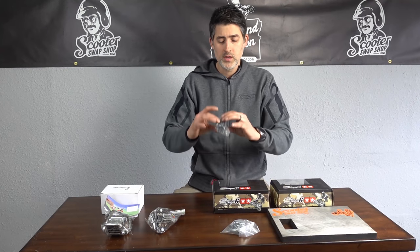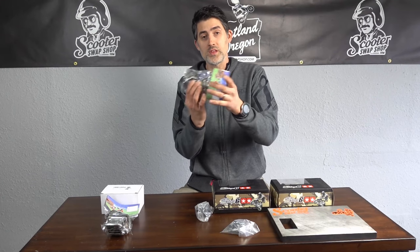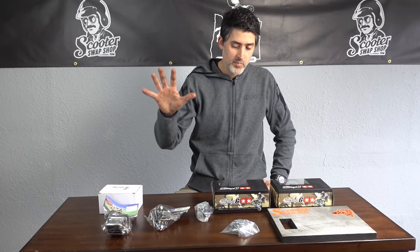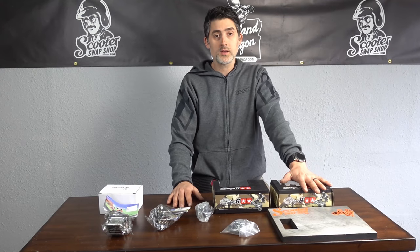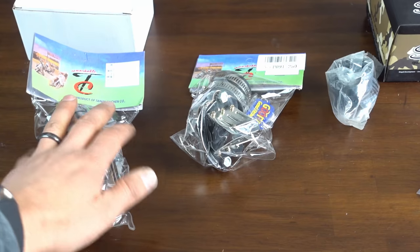One thing I want to go over is the softness and how hard these couplings are. I'll show what they fit, how they go together, unpackage them, and go over the details of the intake manifolds for the Honda Elite, Honda Dio, and the Yamaha Zuma and Jog horizontal.